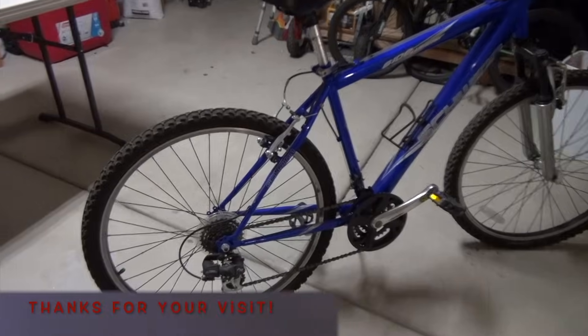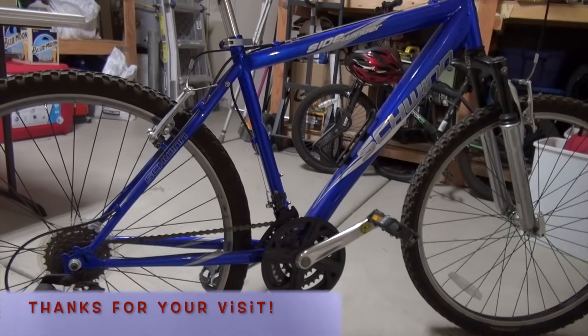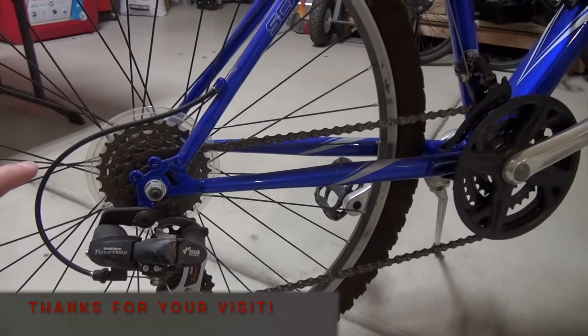I am going to show you how I convert my normal bicycle into an electric bicycle. Here's a look at the bicycle that I'm going to convert into an electric bike. The good part about this conversion is that you don't need to take out the flywheel of the bike, so you leave everything as is.